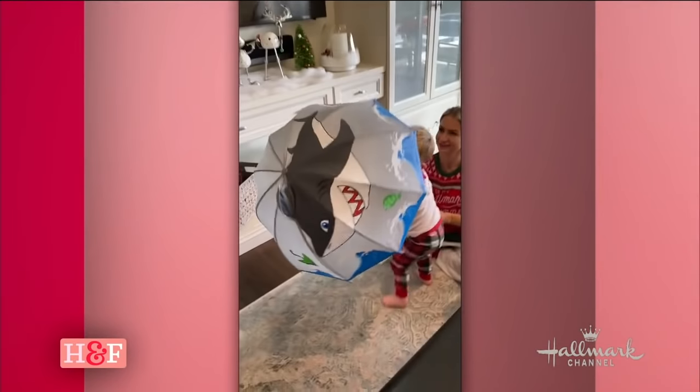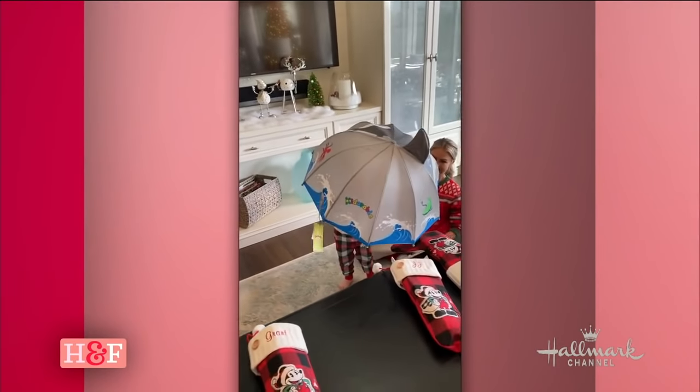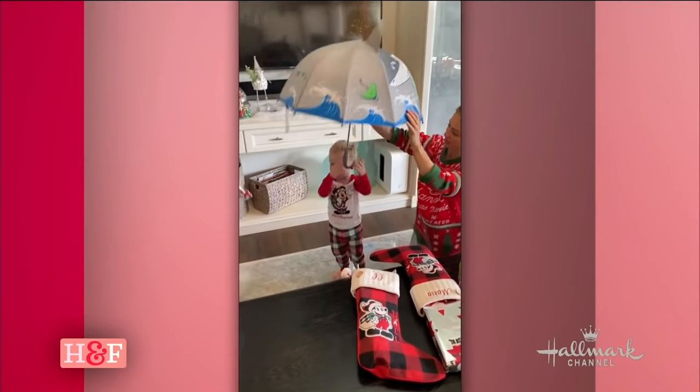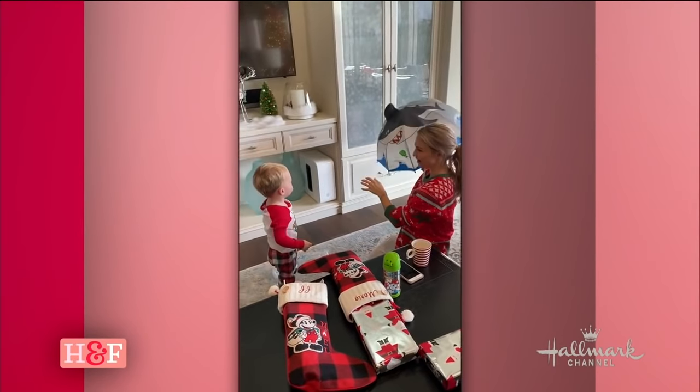Kids love rainy days too. So JJ and Grant, my two boys, they got umbrellas for Christmas. I want to show you — this is the cutest thing. Look at JJ. It's a baby shark. He loved it. You can't even see him! And you can see I have my Hallmark sweatshirt on.